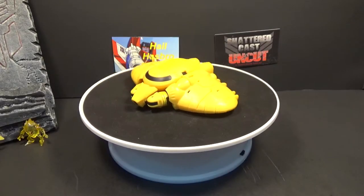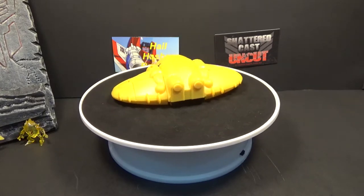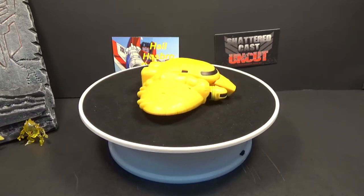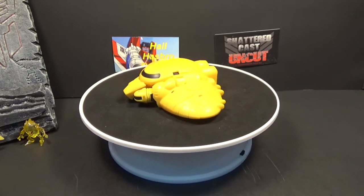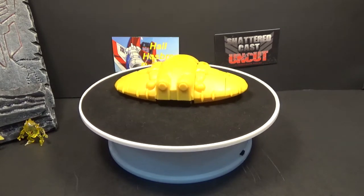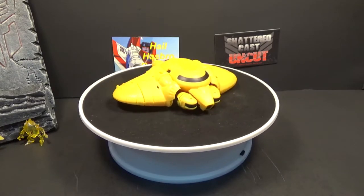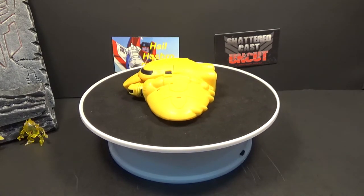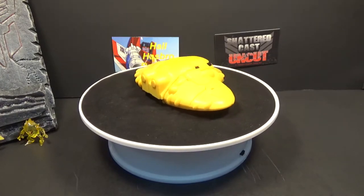Welcome back, this is HellHasper Reviews. Today I bring you a third-party transformer from Moss Toys — their new company. This is Skiff, their take on Bumblebee from the Cybertron days. It was in that first episode with Willjack and Thundercracker and all that good stuff — the tetra jets. Pretty cool.